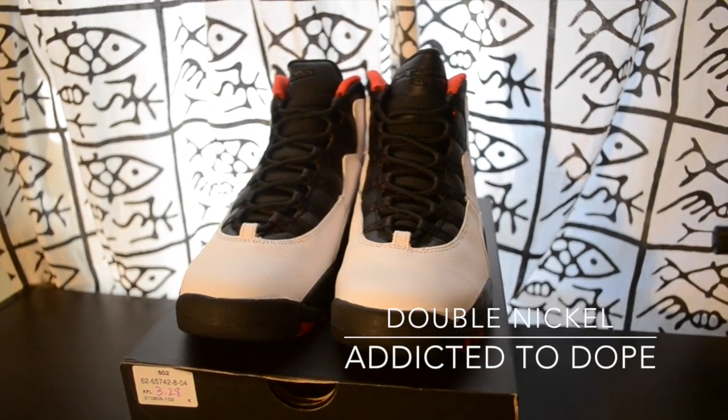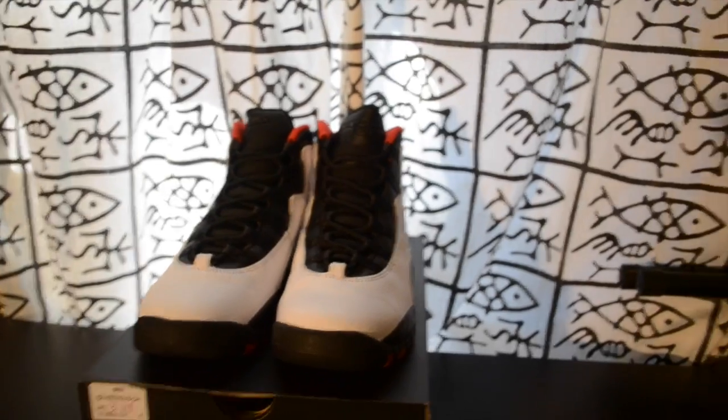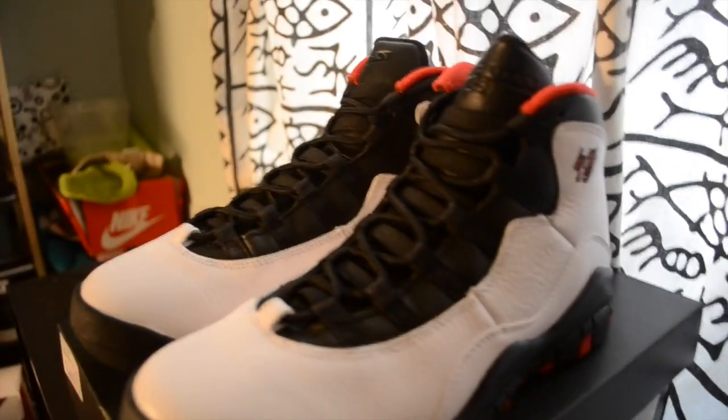Alright, so today, Sunday — these came out yesterday, but I was able to grab a pair of this Jordan 10 Double Nickel.